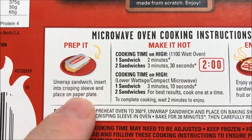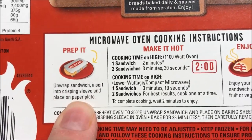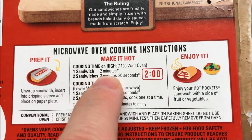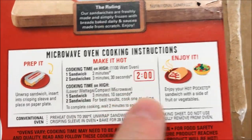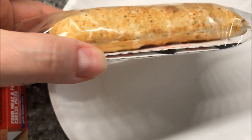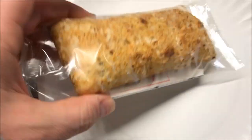We're going to microwave it. You unwrap the sandwich, insert it into the crisping sleeve, place it on a paper plate, and microwave it for two minutes. It comes out in two minutes and you just enjoy it.